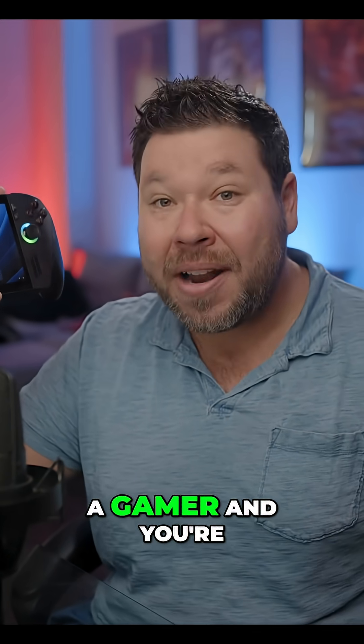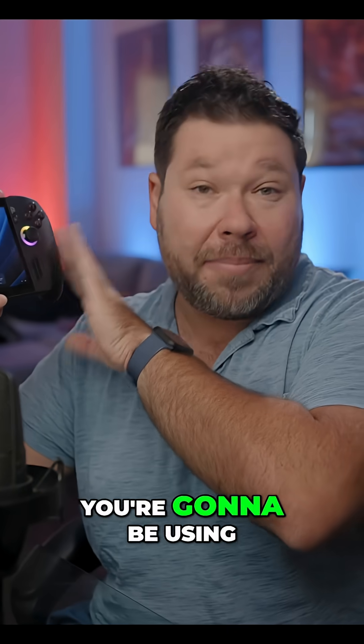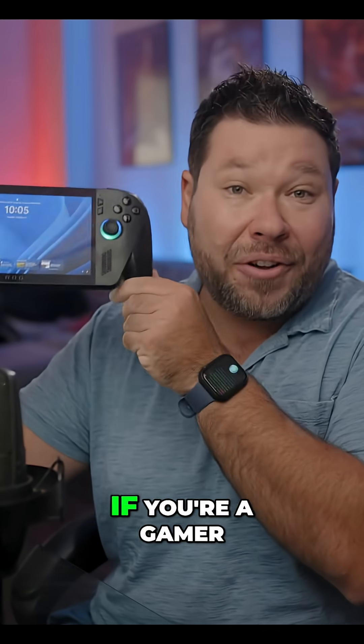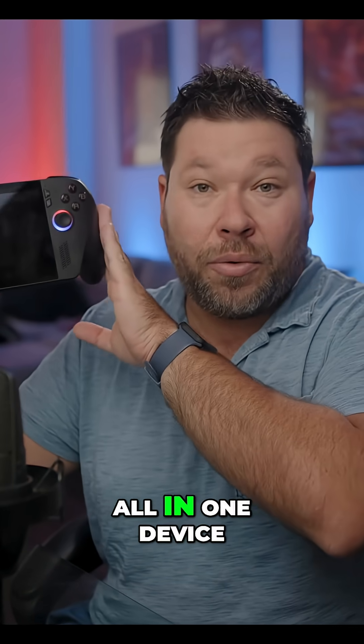If you are a gamer and a filmmaker, content creator, or someone who uses cameras a lot, you're going to be using computers a lot. You can do a lot of that in the field and just bring this one device — game and have a laptop all in one.